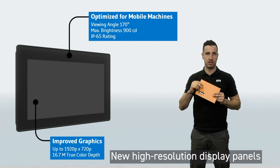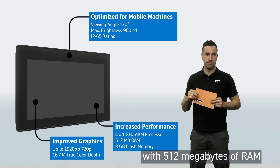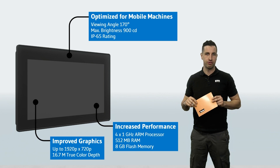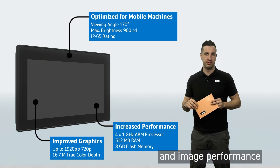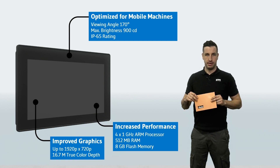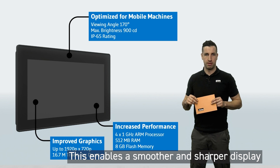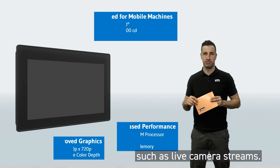New high-resolution display panels and quad-core processors with 512 MB of RAM and 8 GB of flash memory help to increase the computing power and image performance of the 5th display generation. This enables a smoother and sharper display of graphics and videos, such as live camera streams.